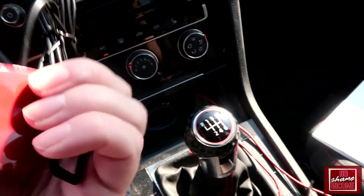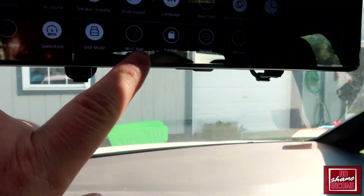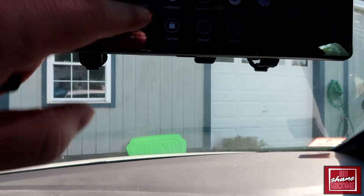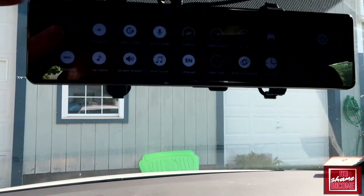There's also language, date and time, reverse rear view, timestamp, voice control. This includes a GPS — there's a mountable piece that goes on the windshield and connects in for built-in GPS. Then you have the Wi-Fi app, speed units, SD card formatting, version settings, and time zone settings. Pretty much everything you could think of — this thing is just chock full of settings.